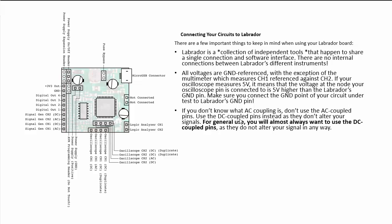If you don't know what AC coupling is, don't use the AC coupled pins. You can see the AC coupled pins on the signal generator, and there is also an AC oscilloscope channel on both oscilloscopes. Use the DC coupled pins instead, as they don't alter your signals. For general use, we will almost always be using the DC coupled pins.